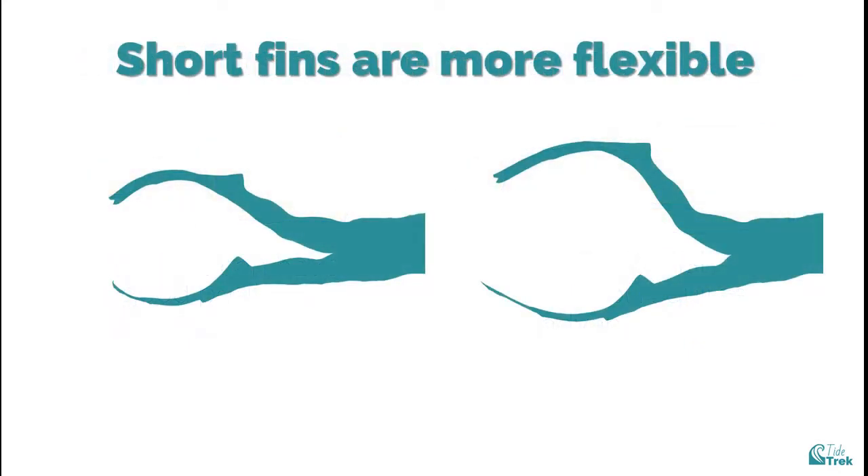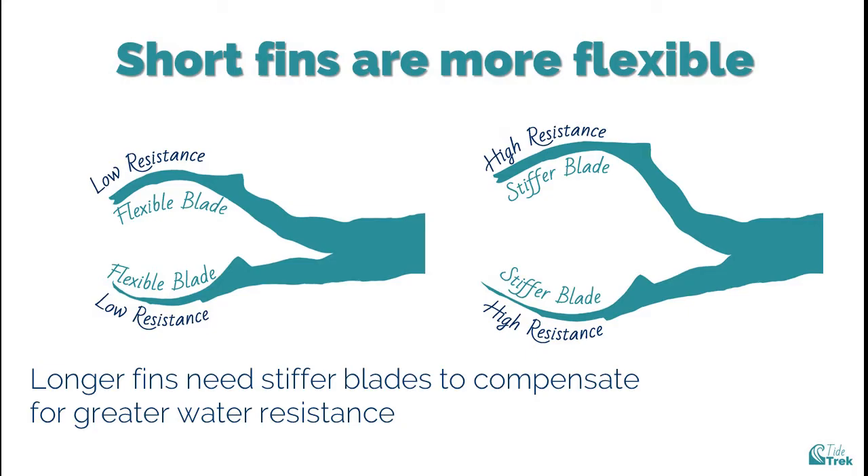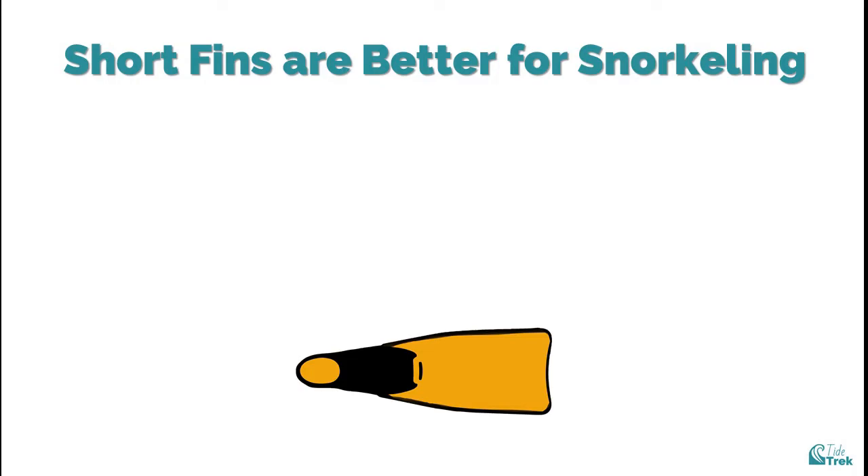The length of a fin also impacts its stiffness or flexibility. Both long and short fins can have varying degrees of stiffness, but generally long fins are stiffer than short fins. This is so they can handle the greater resistance from pushing against larger amounts of water — a stiffer blade can handle that resistance without bending too much. However, the same stiffness on a short blade would be inefficient, and conversely, the ideal flexibility for a short blade would make a long blade too floppy to be effective.